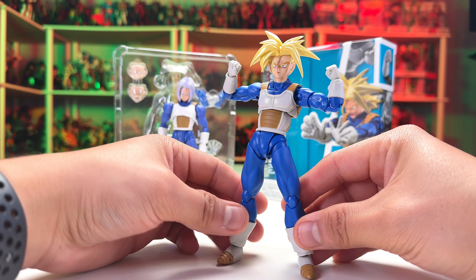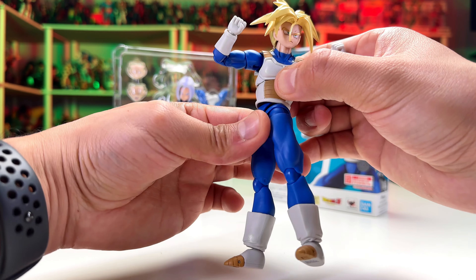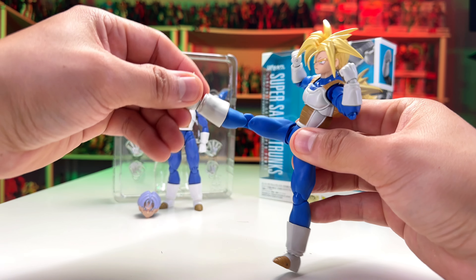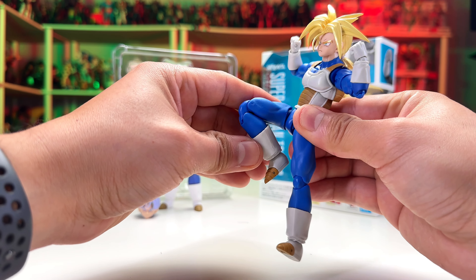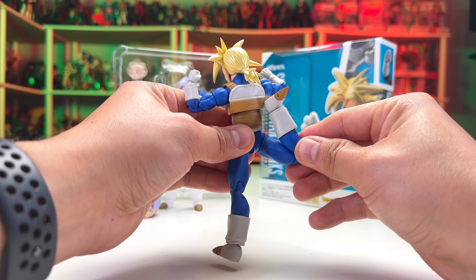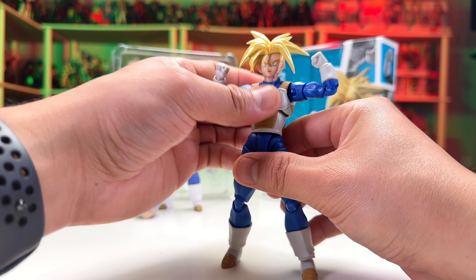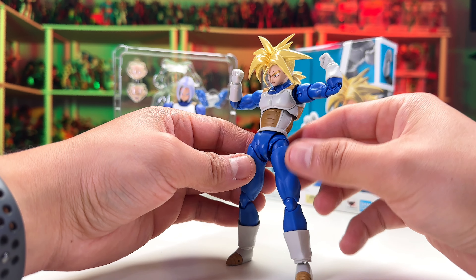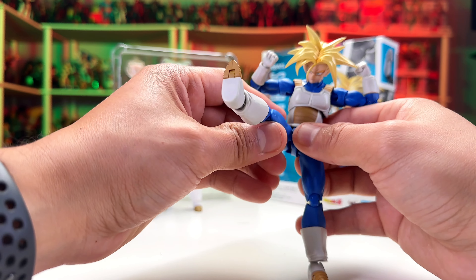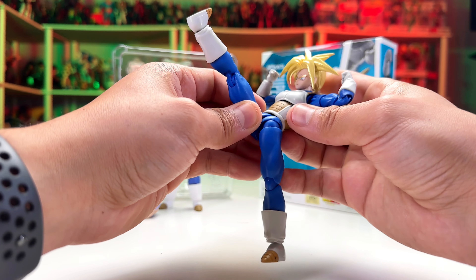The torso has this much articulation — you can move it forward or sideways for nice battle poses. The articulation is only in the top area; the bottom is one piece, so you won't get much of an ab crunch unless you modify it. You can actually cut a small piece of plastic from the inside to bring it down a bit further, but I won't do that here.